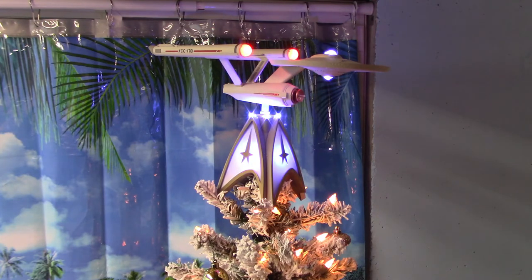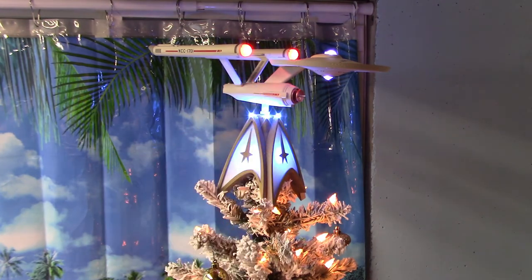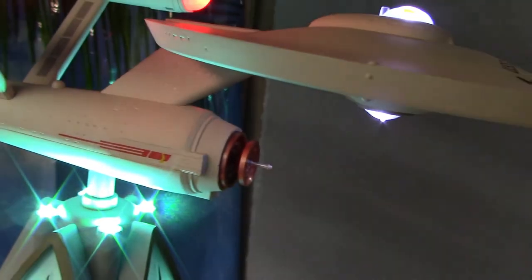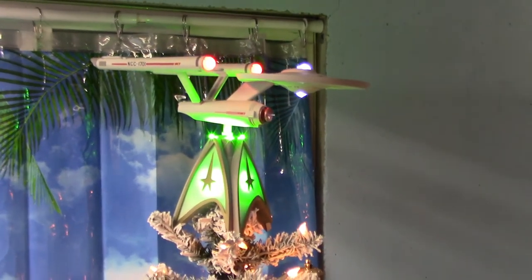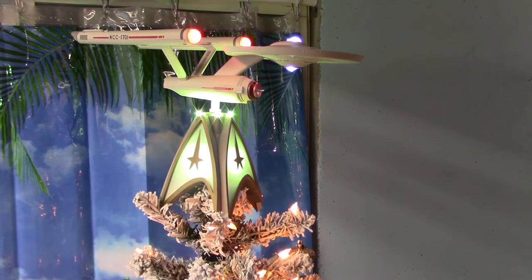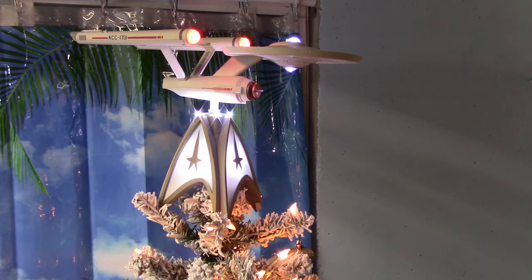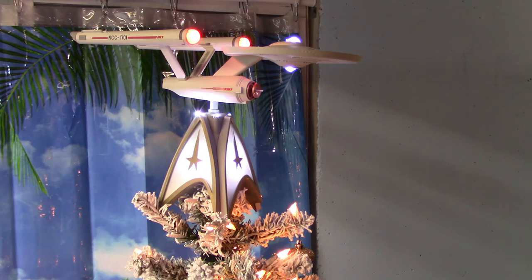Display it — though the more you display it, the more dust will accumulate. I could see a model builder going in and putting little dabs of paint in some of the windows, because there are little notches and detail work where the windows are on the ship. You could customize it to really make it pop. I'll probably just leave mine as-is. You can also add the companion ornaments — they have their own sound effects and audio from the Mirror Mirror TV episode. There's a Sulu, a Kirk, and a Uhura in Mirror Universe versions.